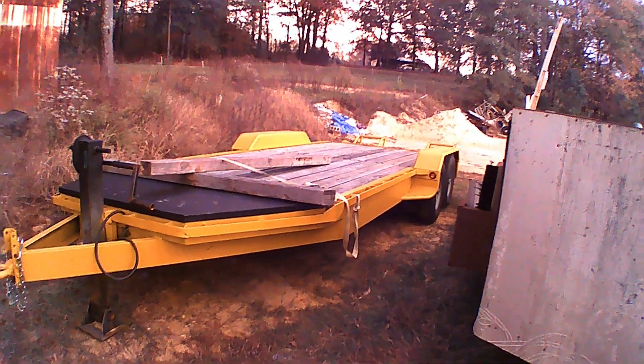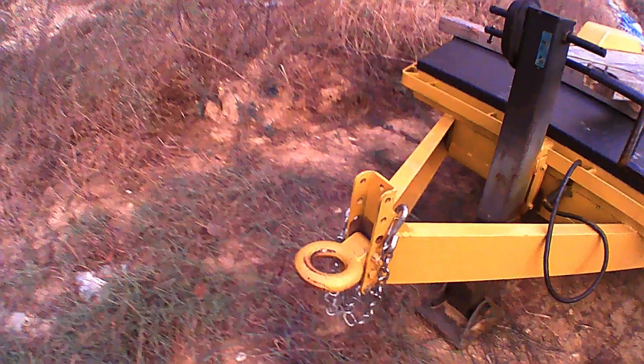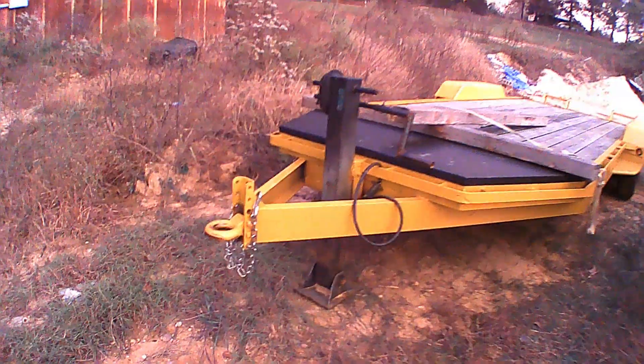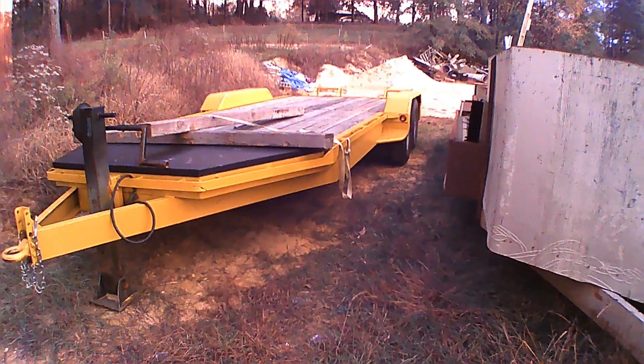I've hauled 12,000 pounds on it without question — no issues. I like the pintle hitch; I can move it if I need to. It's a little sloppy on there — if you've never pulled one, that's going to get your attention pretty quick. Thank you.